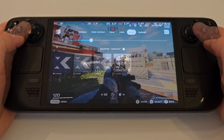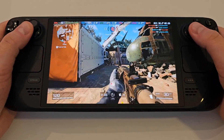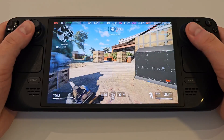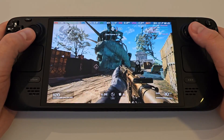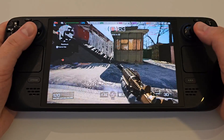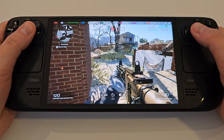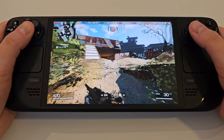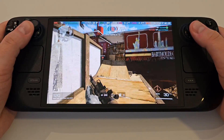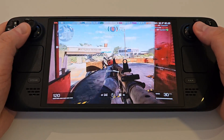I hope this video was helpful in getting X Defiant up and running on the Steam Deck. If you have any questions or feedback on the game's performance, please drop a comment below and share your experience with us. If you enjoyed the video, please give me a like and subscribe to the channel for more gameplay videos and tutorials coming soon. Until next time, thank you very much for watching, have a lovely day, and I'll see you later.